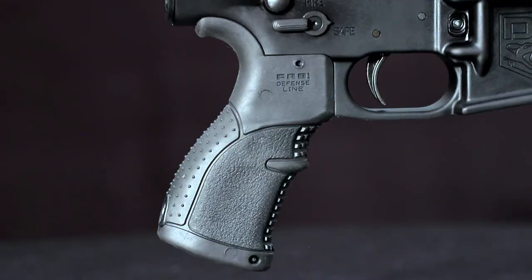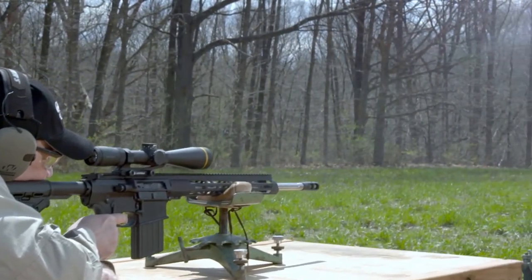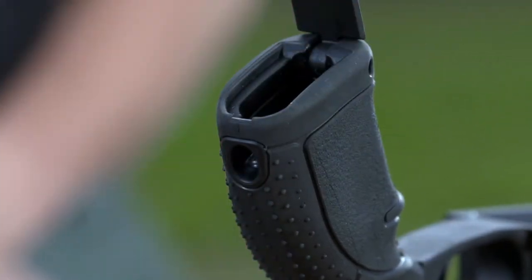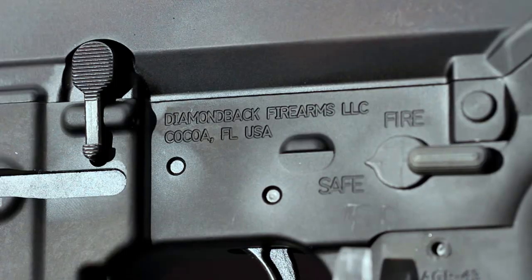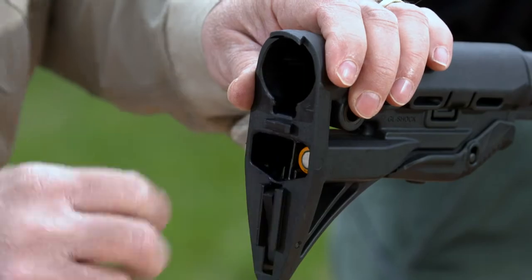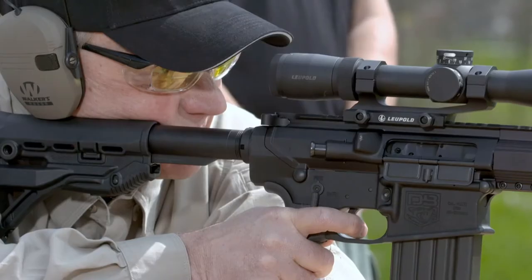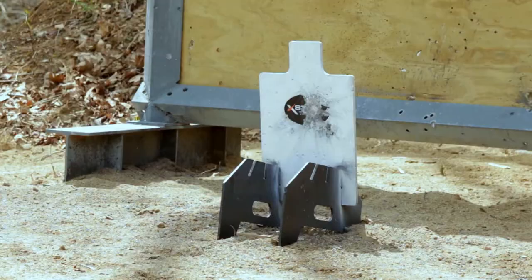The Fab Defense pistol grip has three different overmold features and a generous beaver tail to locate your trigger finger right on the trigger. It has a hinged door at the bottom that gives access to a storage compartment for batteries or other items. Just above the pistol grip is the safety, which has levers on either side for the convenience of left-handers. The buttstock is also from Fab Defense, with watertight storage for two CR-123 or AA batteries. The DB10 won't shift during firing thanks to a non-slip rubber recoil pad, and quick detachable sling swivel cups on either side let you sling the DB10 the way you like.